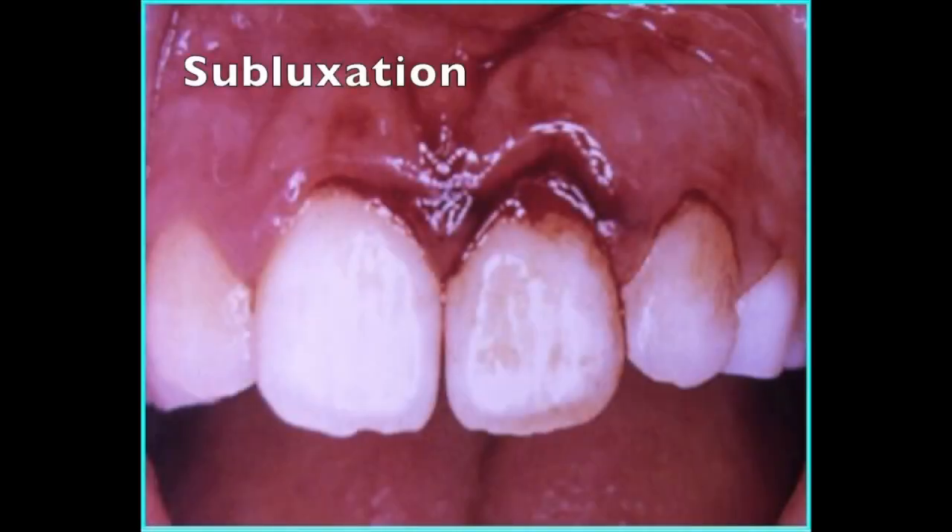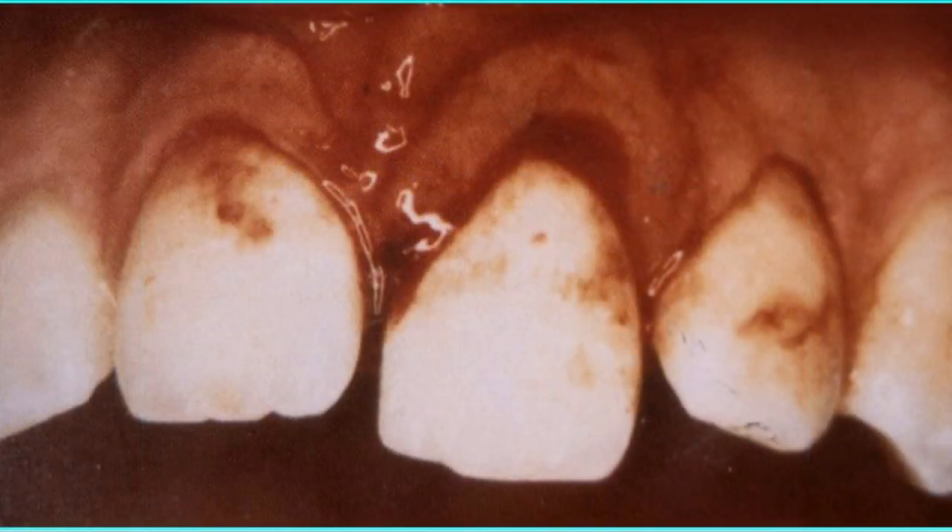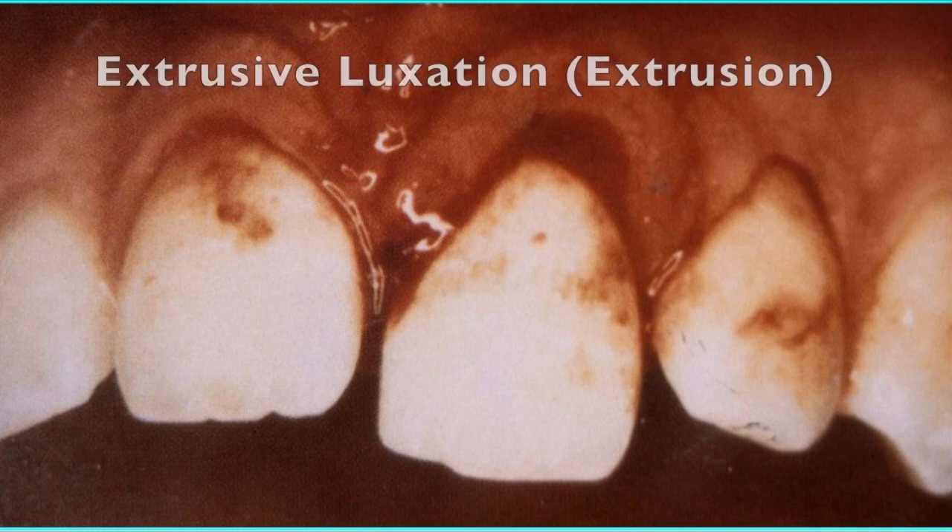A subluxed tooth is a tooth that is loose but not displaced. A clue which suggests that a tooth is subluxed is blood which may be visible in the gingival crevice. A luxated tooth is a tooth that is displaced. It may or may not be loose.